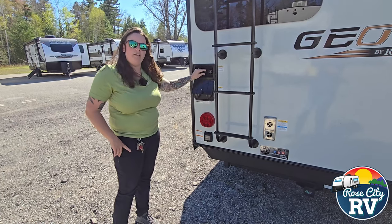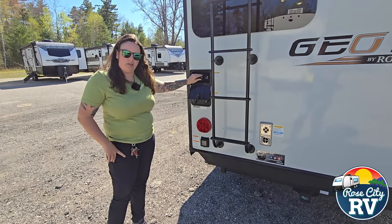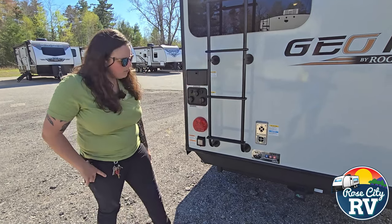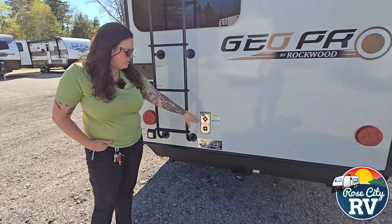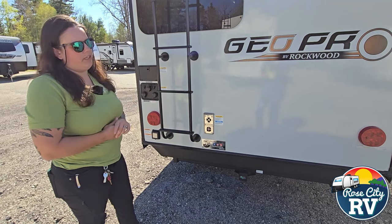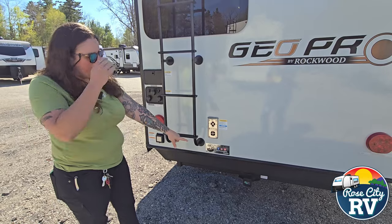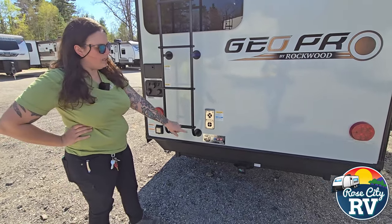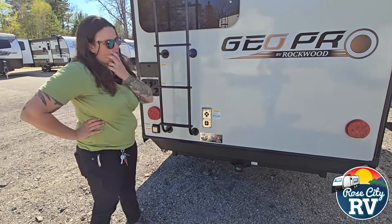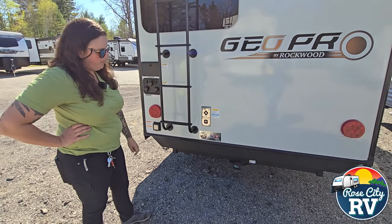Then you're going to have your outside shower — this gives you hot and cold and comes with a quick disconnect nozzle. A lot of people ask what do I use that for — it really has a lot of purposes, you can wash the dog, rinse your feet, take a shower, whatever you want. Next to the ladder we have our furnace exhaust — this is a great location, not going to be on the awning side where you have to worry about things catching on fire. You also have a really nice receiver back here right into the frame, so you can actually put some weight back there since the GeoPros don't have a bumper.